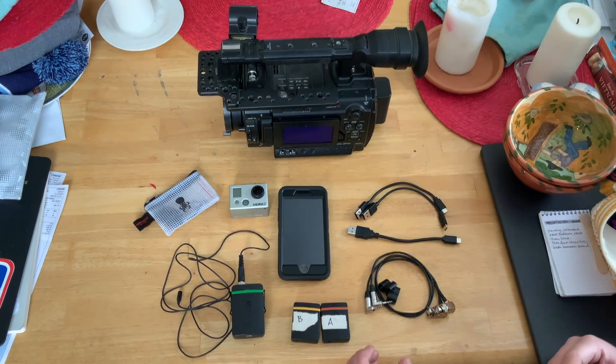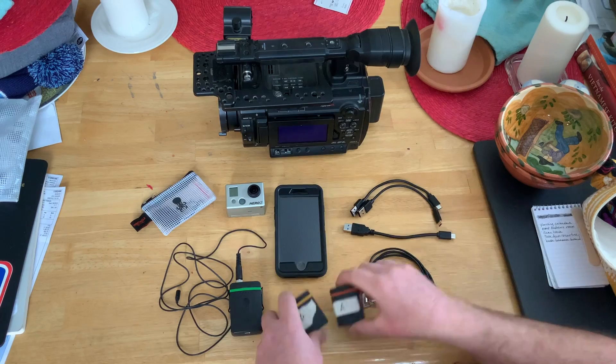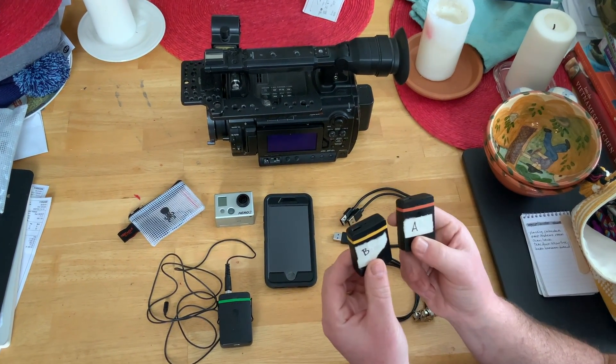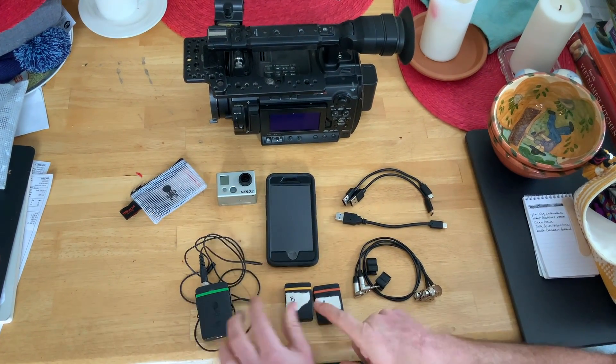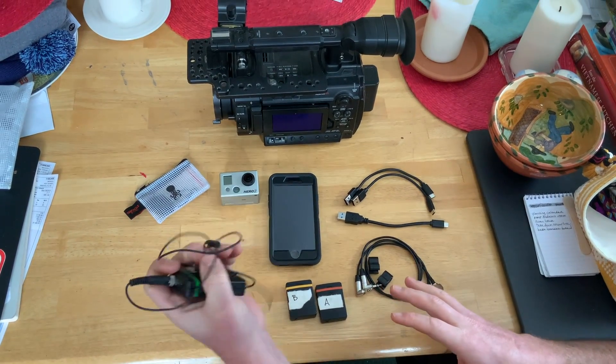This is the whole tentacle system. You have a tentacle sync. These are two timecode boxes, one for A camera, one for B camera. And this is an audio recorder that is also timecode synced to these and the cameras, so that you can have a backup audio recorder.